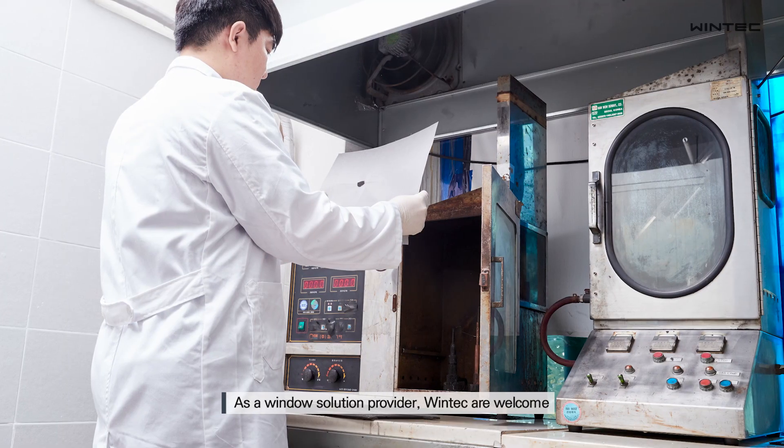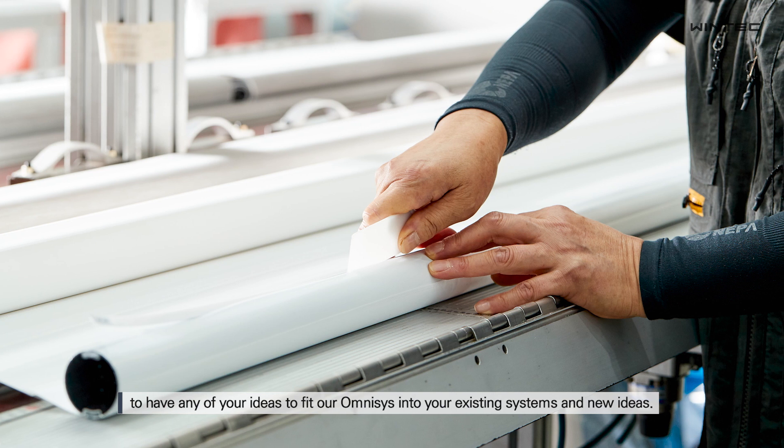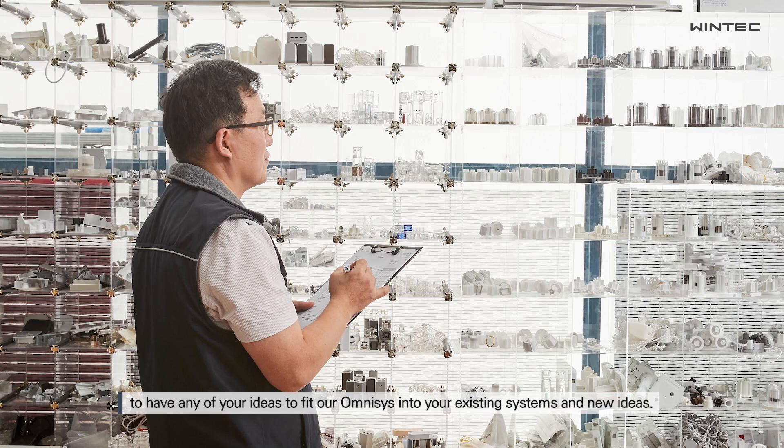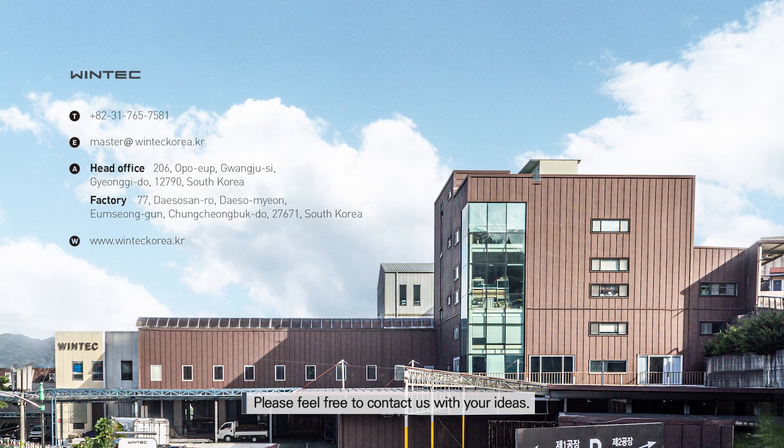As a window solution provider, WinTech welcomes any of your ideas to fit our Omnisys into your existing systems and new ideas. Please feel free to contact us with your ideas.